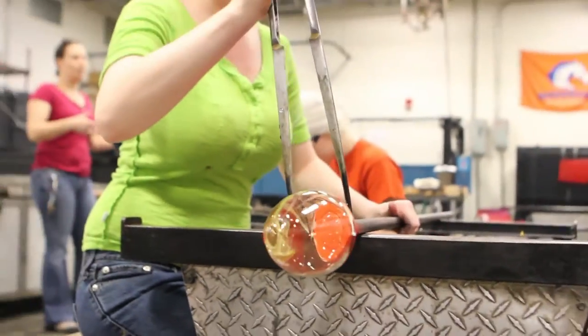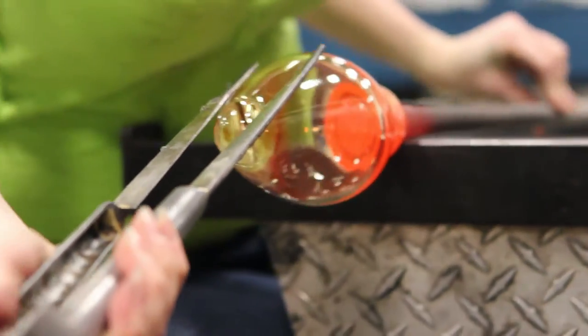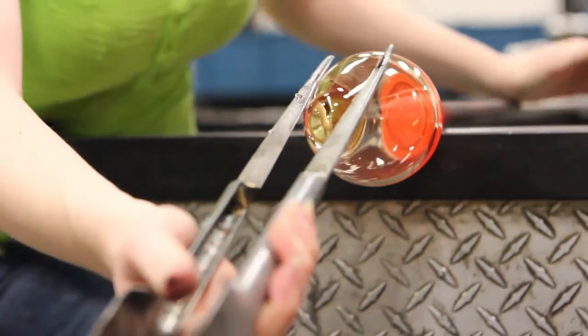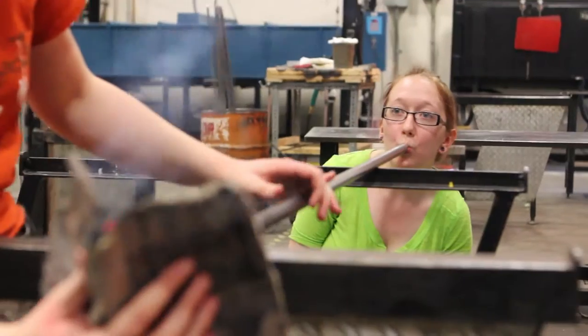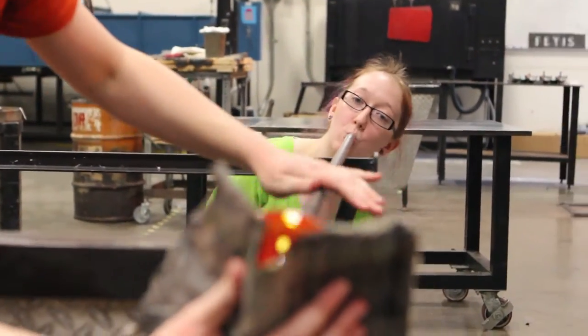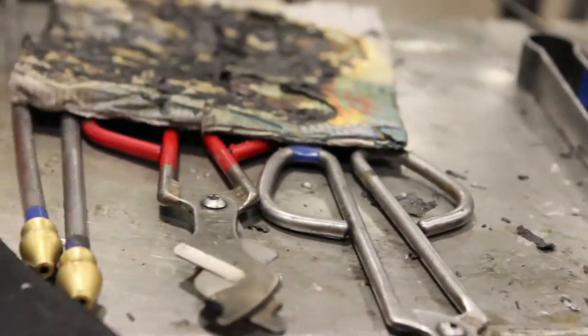The jacks are the long ones that kind of look like tweezers, but they're not. They can do pretty much almost anything you can do to make a basic shape — they can pull the bottom, they help shape the body of the glass, they put the jack line in, they can make textures. It's a very versatile tool.